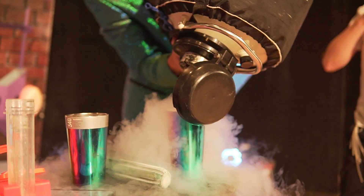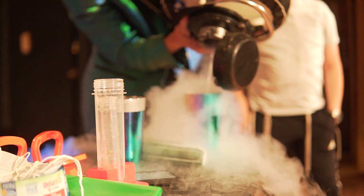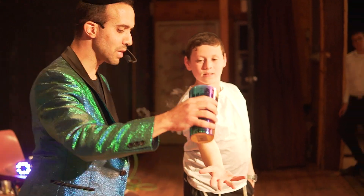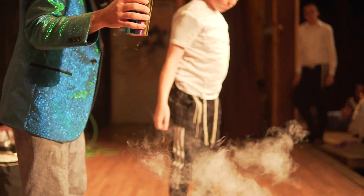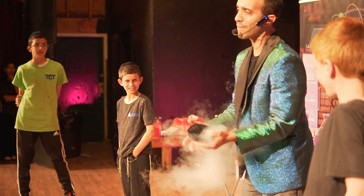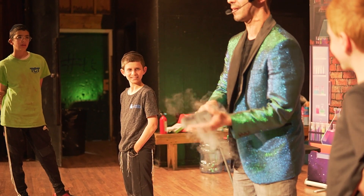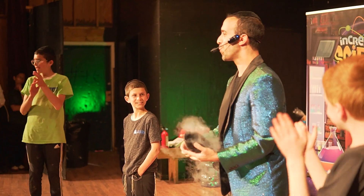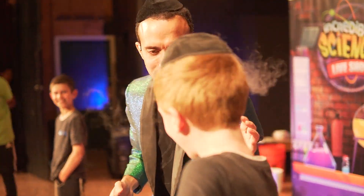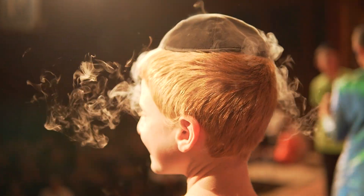I sometimes call up kids to be a volunteer. I make it seem as if I've never tried any of these experiments before and say, what would happen if I pour liquid nitrogen on your hand? I know nothing will happen if it's just for a split second and I wipe it off — and I'm extra careful. What would happen if I take their yarmulke and pour liquid nitrogen in it? I always tell them they're the coolest kids in the room — literally, negative 320 degrees. I pour it on their yarmulke, which is placed on their head, but I have to be extra careful.